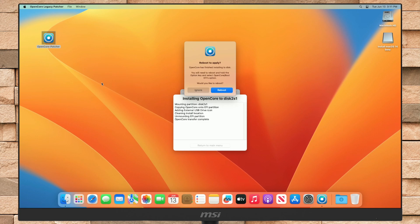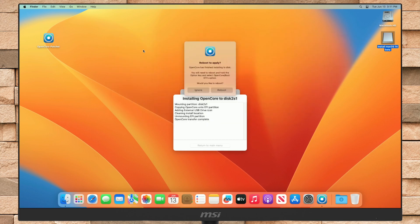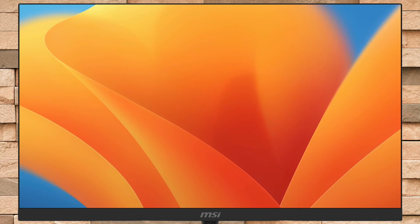After getting the reboot prompt, copy OpenCore Patcher to your USB, as the patcher will be needed later. After copying the patcher to USB, click on Reboot and restart your Mac, and boot it to Startup Manager by pressing and holding the Option or Alt key on your keyboard.